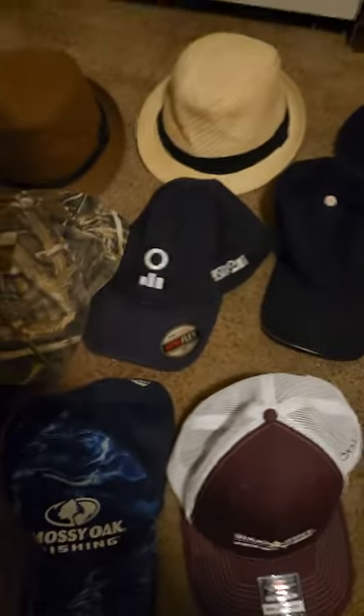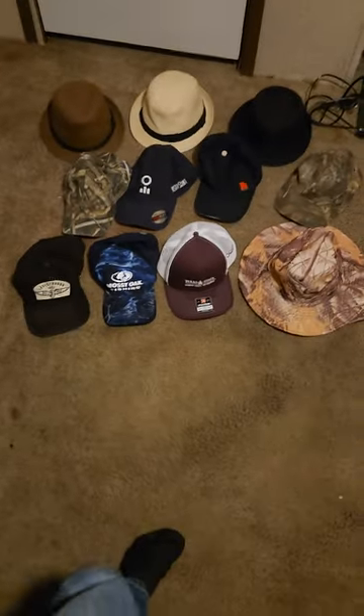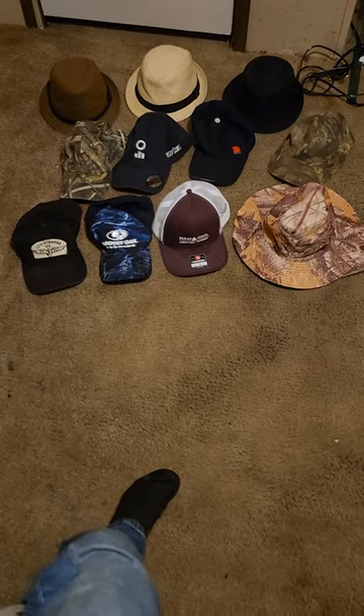Tell me which hats I should wear. And that's it boys, that's all my hats. Let me show them all in order — ta-da! 19 hats. Goodbye and don't forget to subscribe.